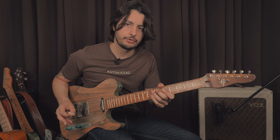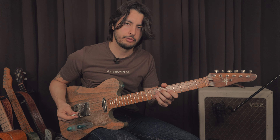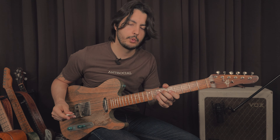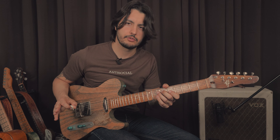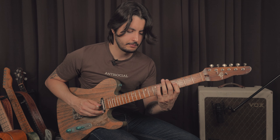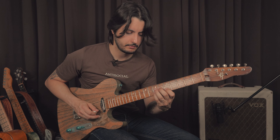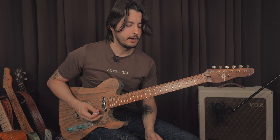The other thing you can do with these arpeggios is add approaching notes — notes from outside the arpeggio, the scale, whatever. You don't have to be thinking about scales all the time. You're just approaching the notes of the arpeggio. So that's just the A dominant arpeggio with some approaching notes.